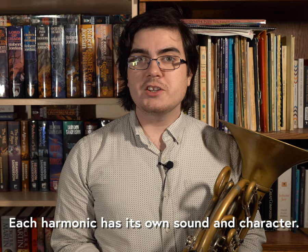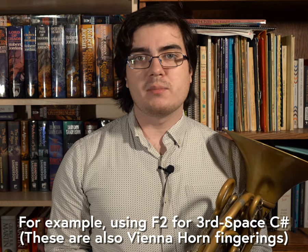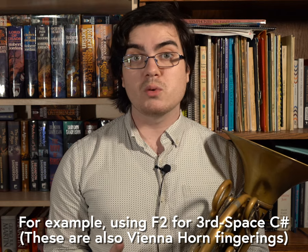Equally important though is that each fingering has its own unique sound. Using the F horn on the eighth and ninth harmonics can create a veiled and ghostly soft sound that is much easier to blend with woodwinds and strings.